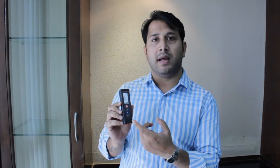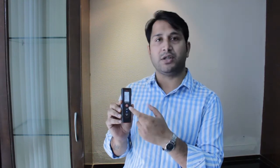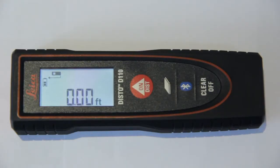As you can see, there are only a few keys available, but there are so many functions that you can perform just by using the combination of a few keys. I'll go ahead and demonstrate that. To change the unit of measurement on the D110,